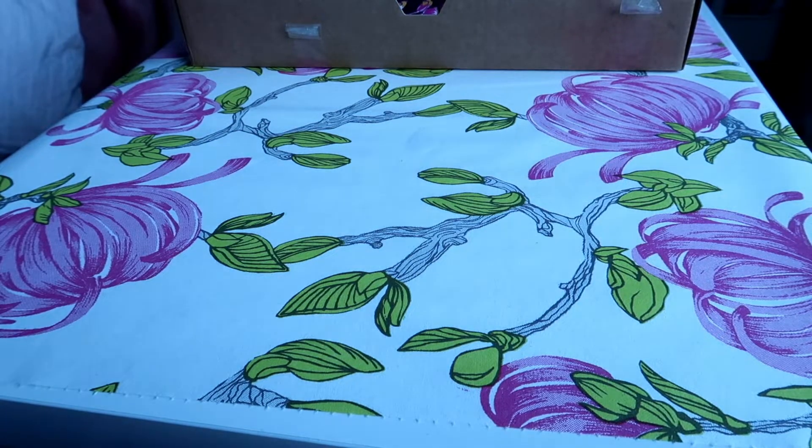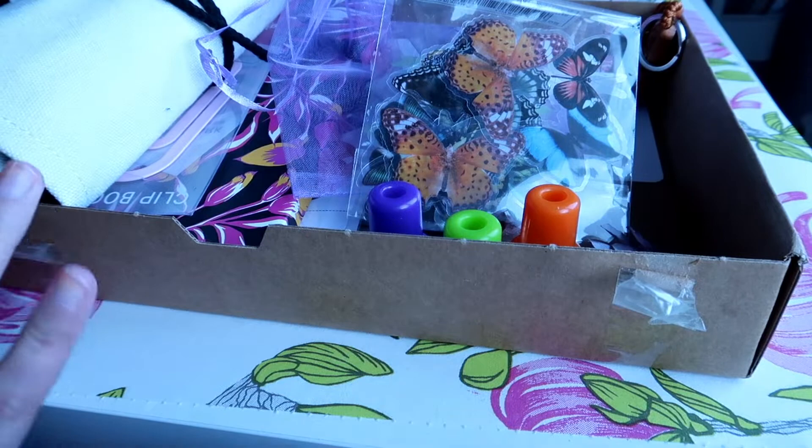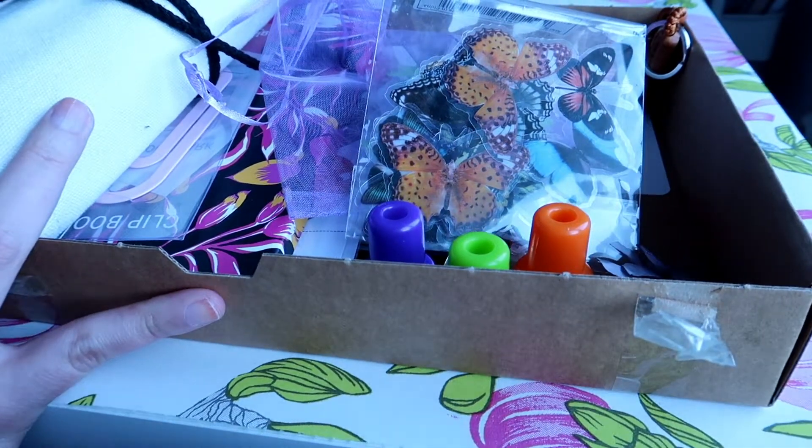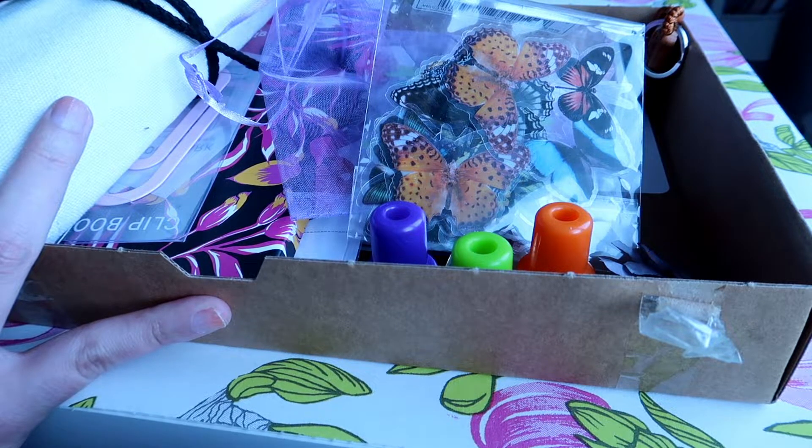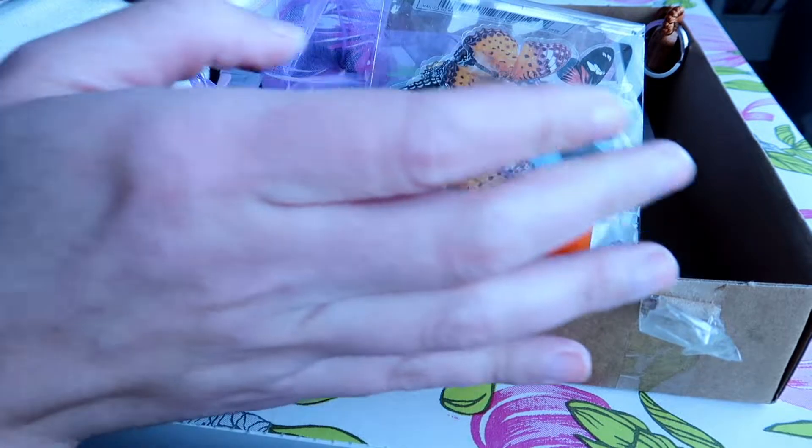This box is actually very very nice and the quality is very good. They don't have a monthly subscription — they have a six month subscription where you get a box every other month. I got the box in February and the next time it will be in April. So let's get started.